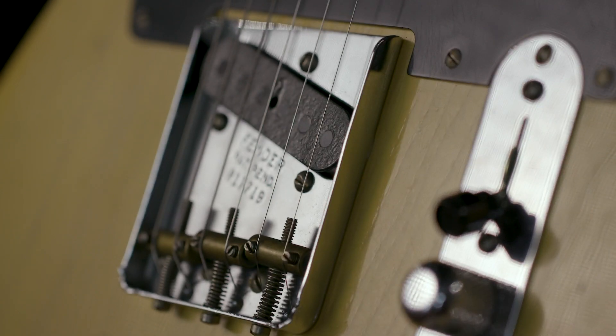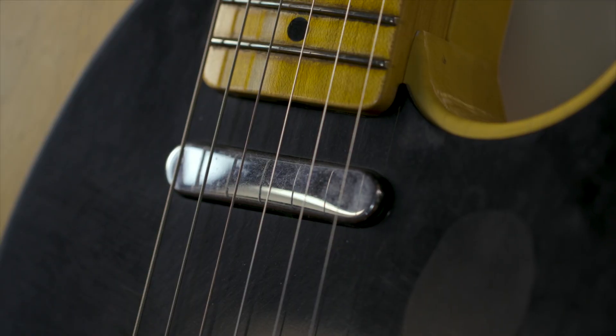Hi, I'm Mike Lewis at the Fender Custom Shop. We're here today to listen to and play the 5051 Blackguard Telecaster pickup.